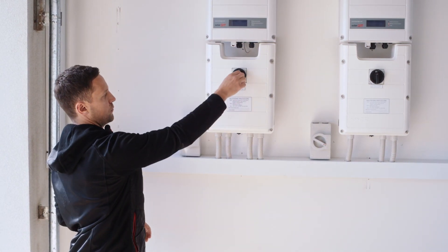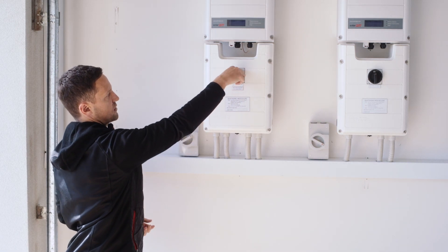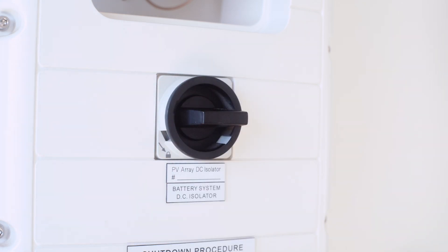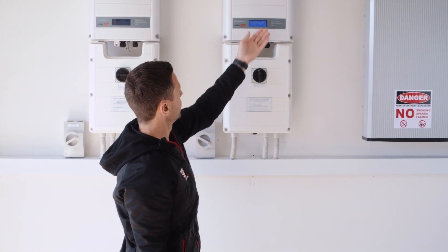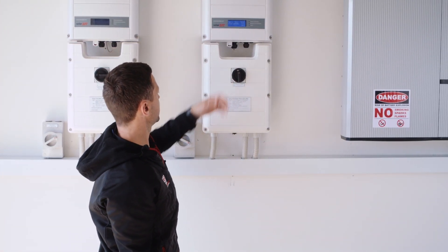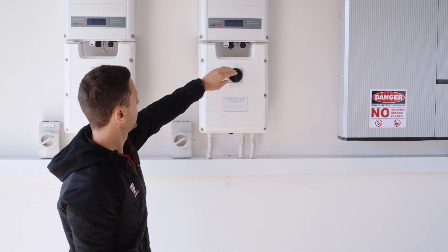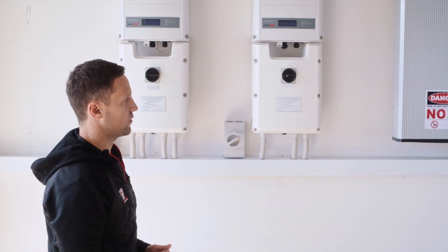The next step, step two, is to isolate the DC isolator — that of course is this one here. We're just going to switch it anti-clockwise, and now you'll notice that is in the off position. If you've got a second inverter, we can go back to that one, which is now saying it's safe enough to turn off, so we'll turn off the AC grid supply and the DC isolator on that one as well.